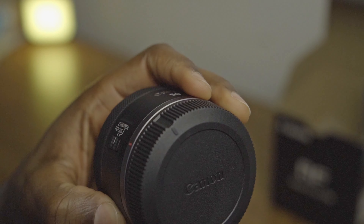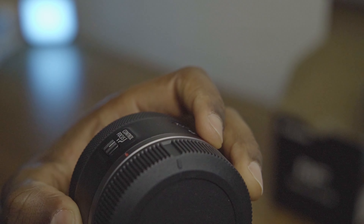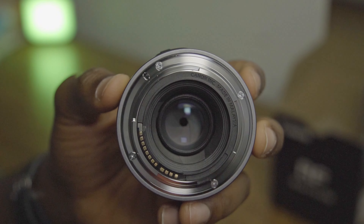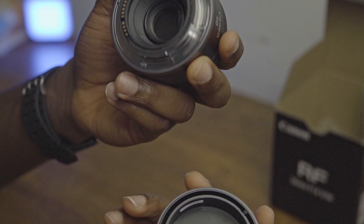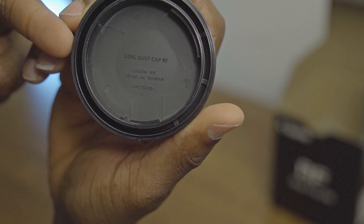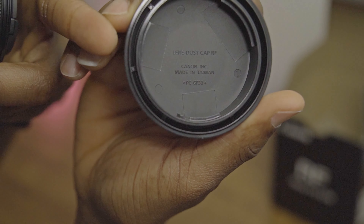There's a red sign for you to align with the mount of the camera. The lens dust cap here says 'RF' — this is an RF lens.